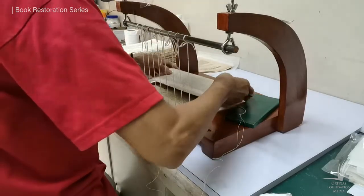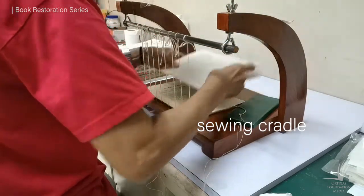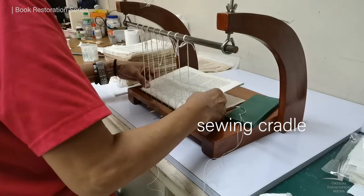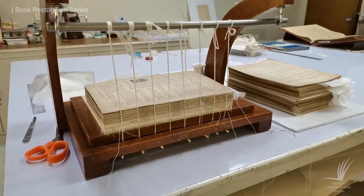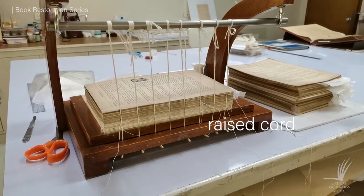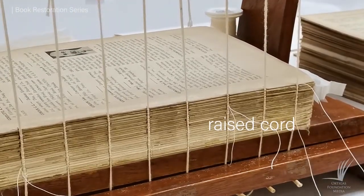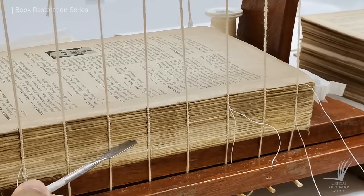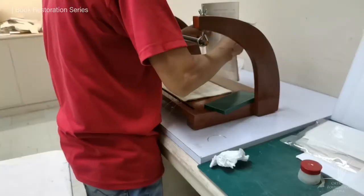First, we prepared the sewing cradle and attached the cords. These cords have two purposes: one, it helps make our binding stronger; and second, which is our purpose for this project, is to create a raised cord to add aesthetic beauty to the book spine. You will see this as we move forward in casing this book.